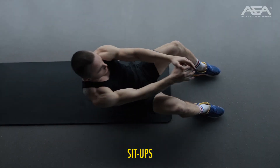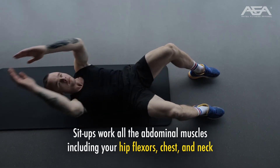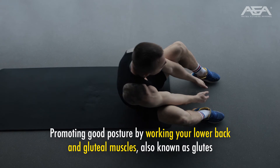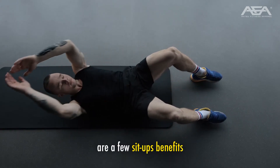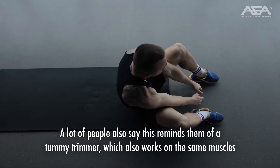Sit-ups. Sit-ups work all the abdominal muscles including your hip flexors, chest, and neck. Promoting good posture by working your lower back and gluteal muscles — also known as glutes — are a few sit-up benefits. A lot of people also say this reminds them of a tummy trimmer, which also works on the same muscles.